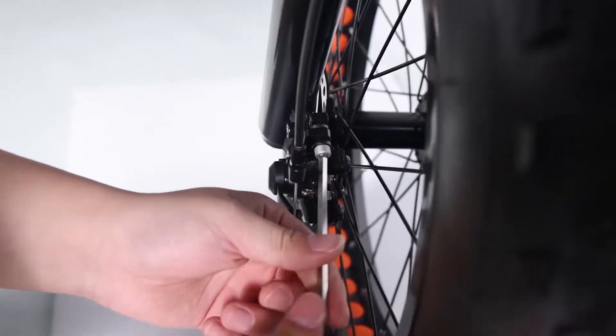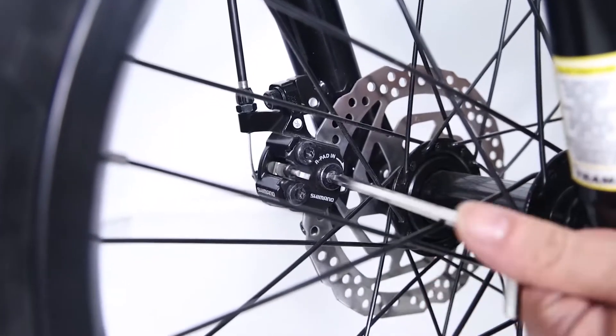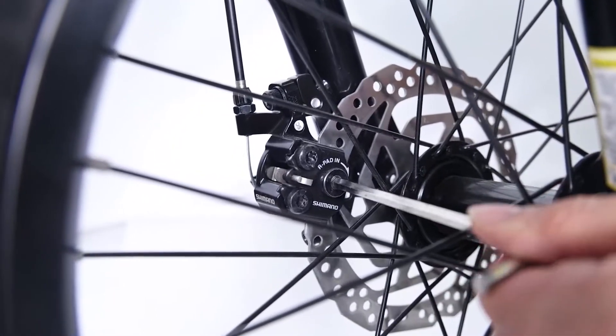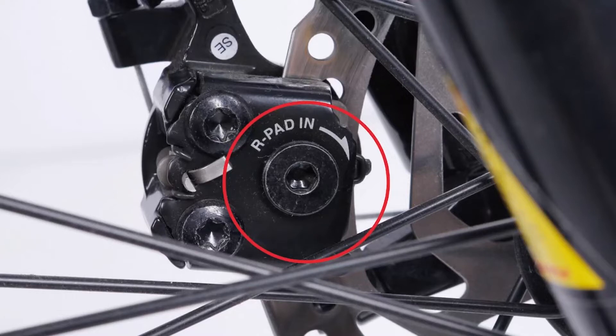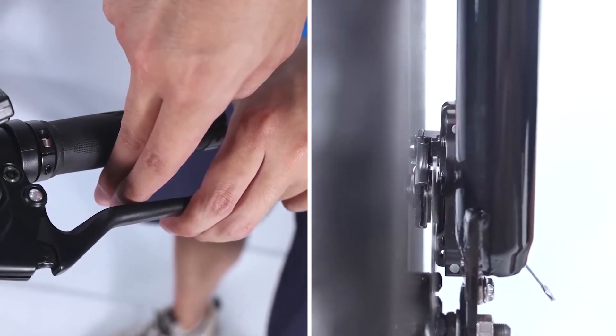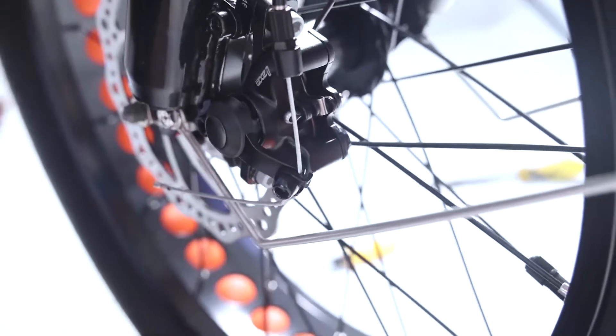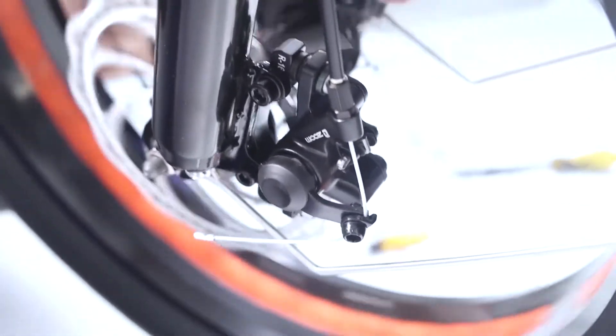If the pads are still rubbing, loosen one bolt at a time and adjust until there is a gap on either side of the rotor. Once the pads are not rubbing, fully secure each mounting bolt. To achieve proper gap it is sometimes necessary to move the pads using pad adjusters. Calipers are equipped with pad adjusters that move the brake pads in or out from the rotor — turning the adjuster clockwise moves the pad closer to the rotor, counterclockwise moves it away. Adjust with the supplied Allen wrench. Check and adjust the travel at the brake lever; the pads should contact the rotor at a minimum of half the lever travel. Adjust brake cable tension by loosening the bolt on the end of the disc brake caliper arm, then once the required tension is achieved, fully secure the mounting bolt.